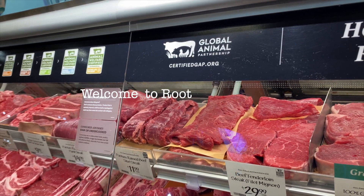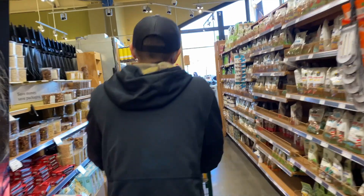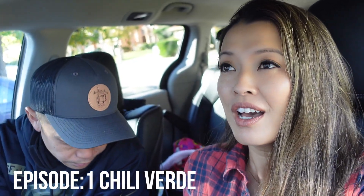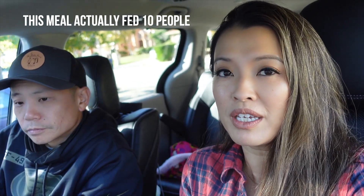Hi everyone! Welcome to Roots & Knuckles. Today we're gonna teach you how to make a meal that's only less than $30 and it will feed over 10 people. We're doing a fun thing each week called Gourmet Under 30. It's our take on making it really yummy and really gourmet but only under $30. We're going to Whole Foods today. Some people might think Whole Foods stuff is super expensive, but they actually have some really good deals sometimes — you just have to look out for them.